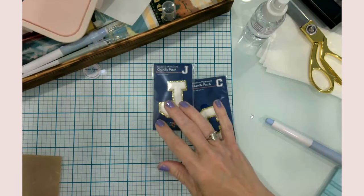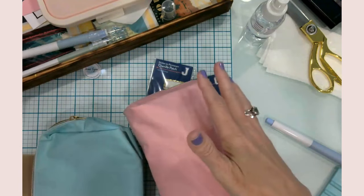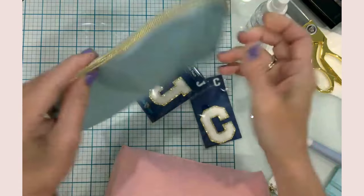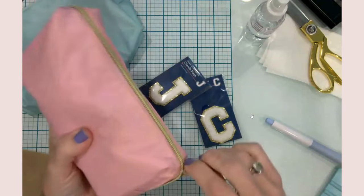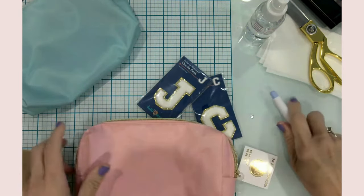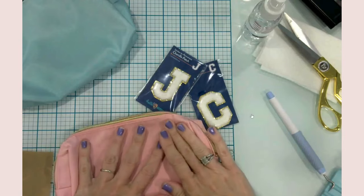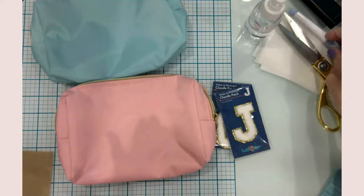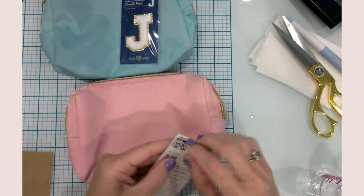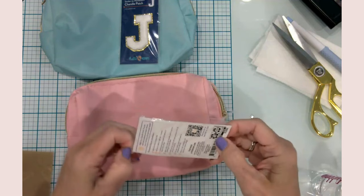For the next craft, I have these two little zipper bags I got at Michael's a little while back when they were on sale. School is starting and I just don't know that I can have enough little bags to hold things. I've got one for myself and one for my daughter. I'm going to use these little patches I got at Walmart — I've never tried them, but I thought I'd give them a go. They say they are permanent iron-on.